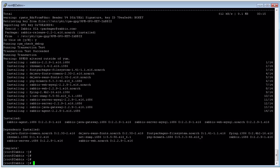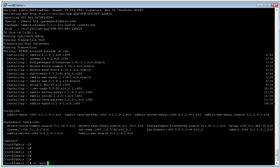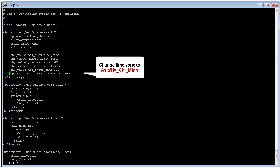In the next step we need to change the time zone for PHP settings by editing the PHP configuration file at /etc/php.ini. We change the time zone to local time — in this case, we change it to Asia/Ho_Chi_Minh.